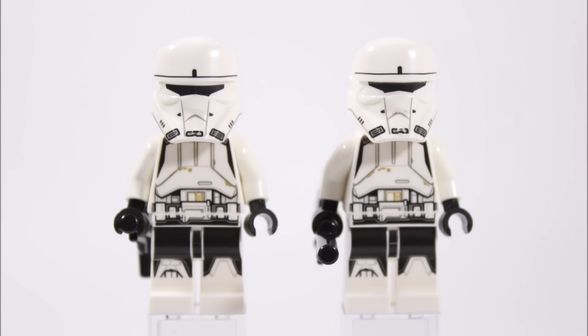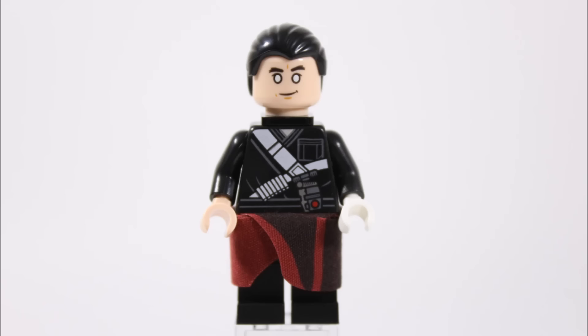The two Hover Tank pilots look great with the new helmets and should please army builders — there are two in the set. Next up is Chirrut Imwe, who is a deeply spiritual warrior monk who believes in the Force but doesn't have the ability. He is also blind, but this doesn't prevent him from being a highly skilled warrior, and overall from what we've seen of the movie character in the trailers, LEGO have done a great job turning him into a minifigure.